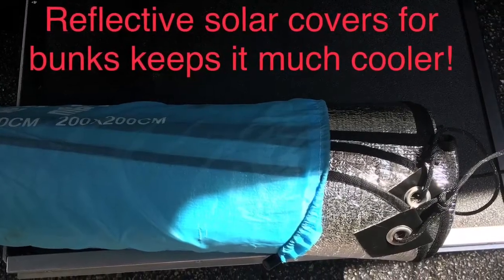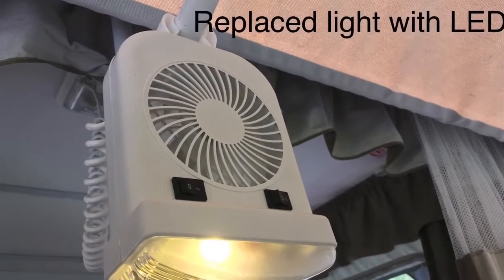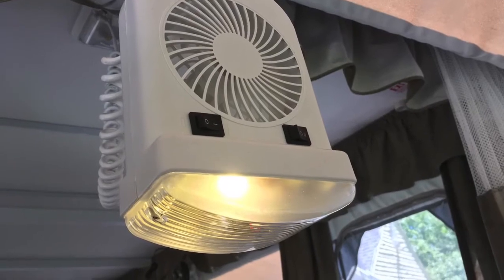Reflective solar bunk covers are a must in the summer. I replaced all the bulbs with LEDs just to save on battery power because we do a lot of dry camping.